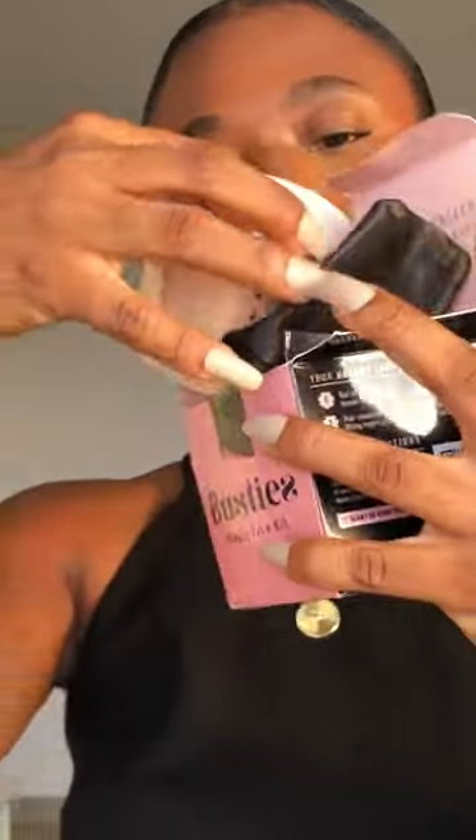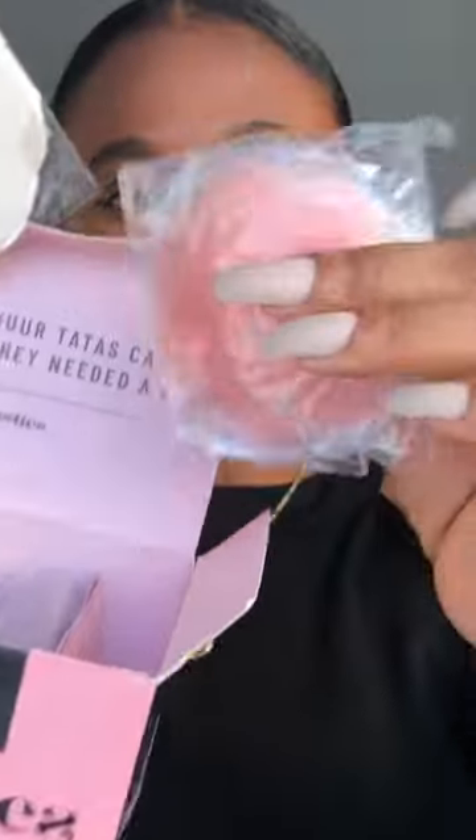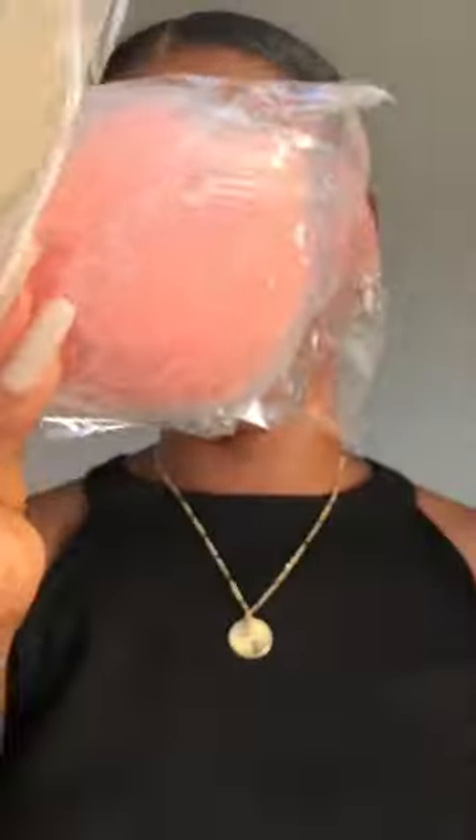I'm going to show you exactly what you can find inside. You have the roll breast tape, a pair of reusable silicone lifting nipple covers, a pair of satin flower nipple covers, a guide, a little cute bag — I love this — and the skin sensitivity test kit.